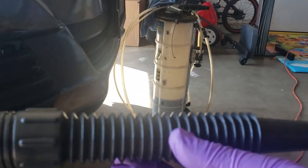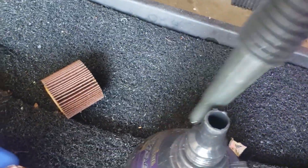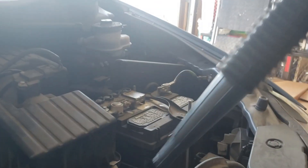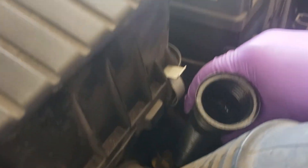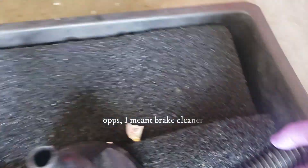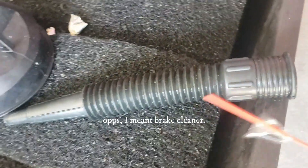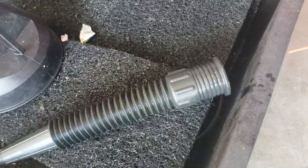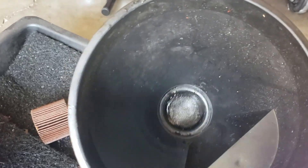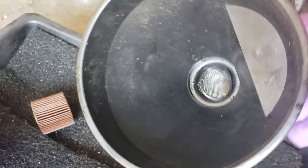While we're waiting for the fluid to settle, grab a funnel. This is a cool slender funnel that attaches to a bigger funnel — you need something slender for most transmissions because it has to go deep down in there to refill it. Before you start putting transmission fluid through it, grab some brake fluid and make sure everything in there is clean — clean the bigger funnel too. You do not want dirt and grime making it into the actual transmission.